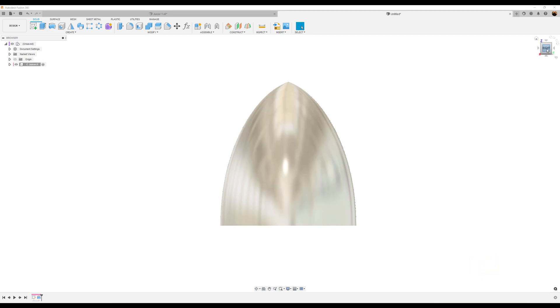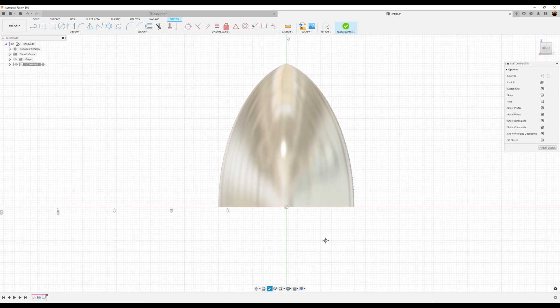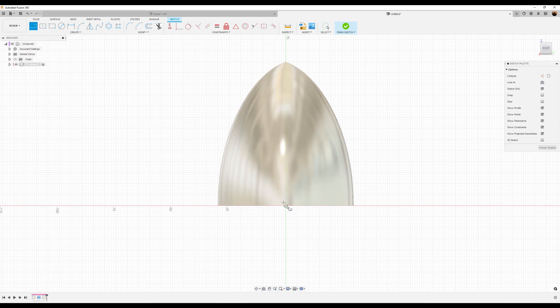Now we're going to stay on the right view, create another sketch, and select a visible plane. Let's draw a vertical collection of horizontal lines starting from the center point — we're going to make this 75 millimeters. Go ahead and create a vertical line connecting from this point. We'll add the dimensions later.